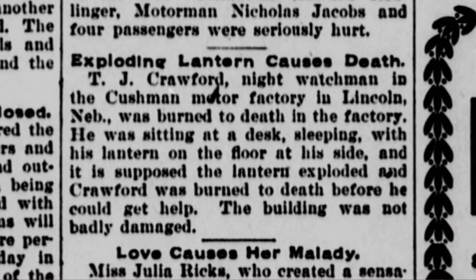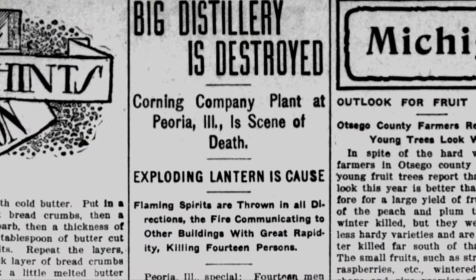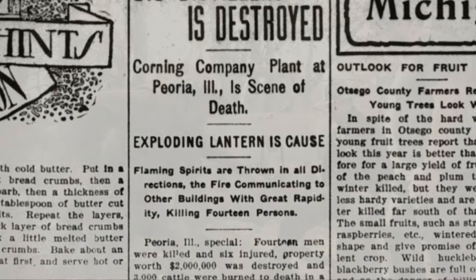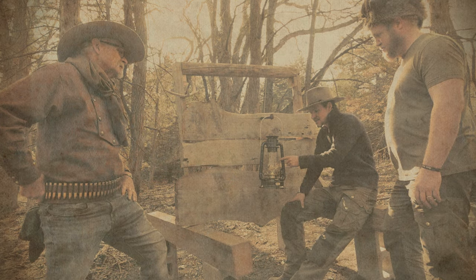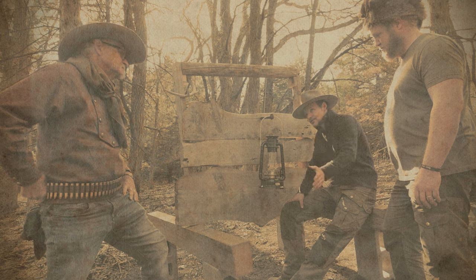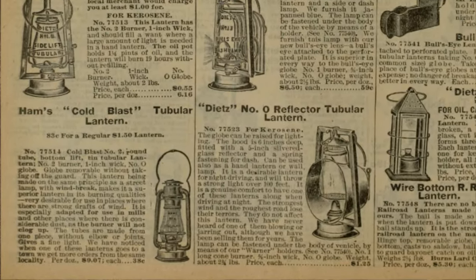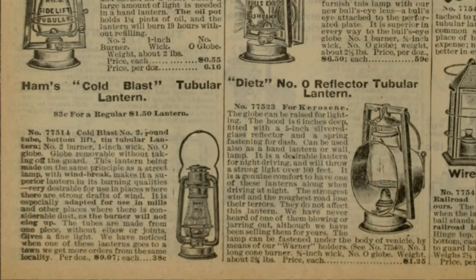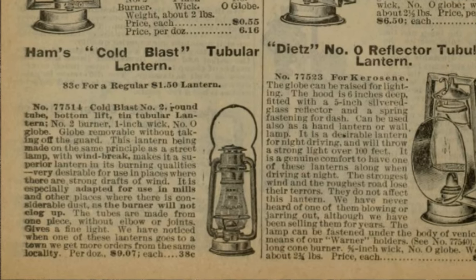This isn't to say that lanterns didn't explode for other reasons — they certainly did. But there's no record I could find of one doing so from being shot. As such, this appears to be a Hollywood creation. Speaking of lanterns, if anyone's concerned about the accuracy of the lanterns we used, just know that I spent a lot of time researching this. The most popular lantern brand and model of the period was Ham's No. 2 Cold Blast, on sale in the Sears and Roebuck catalog for a whopping 83 cents.